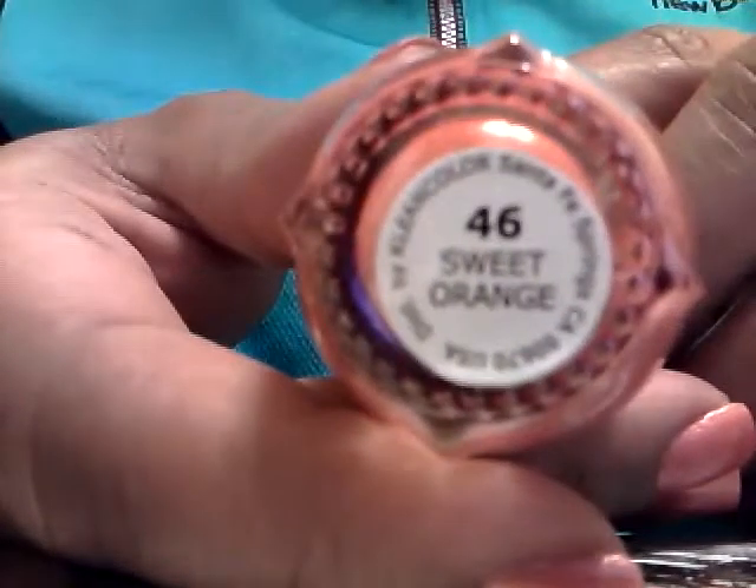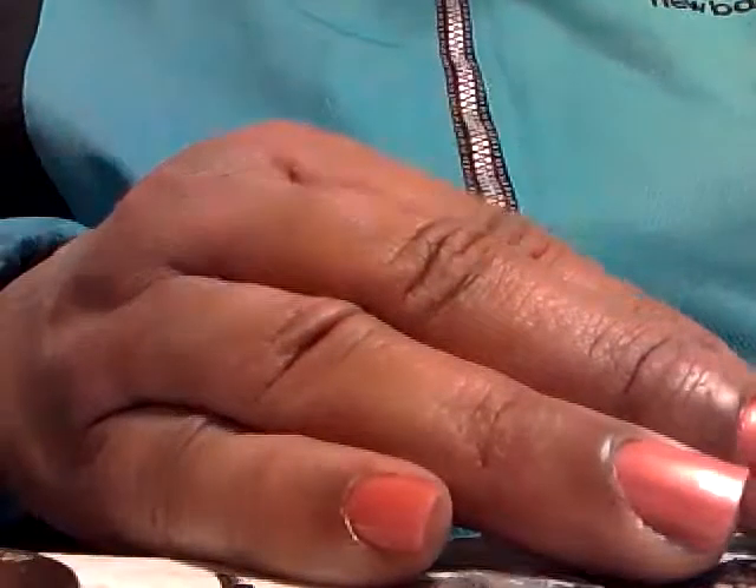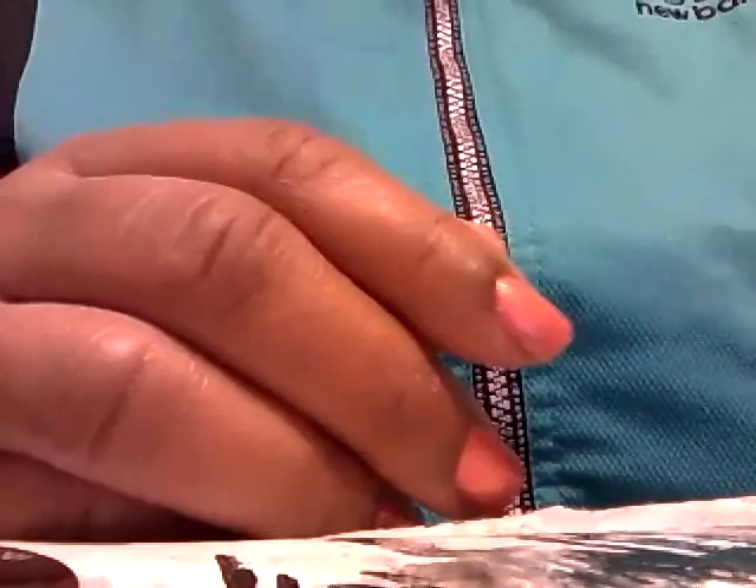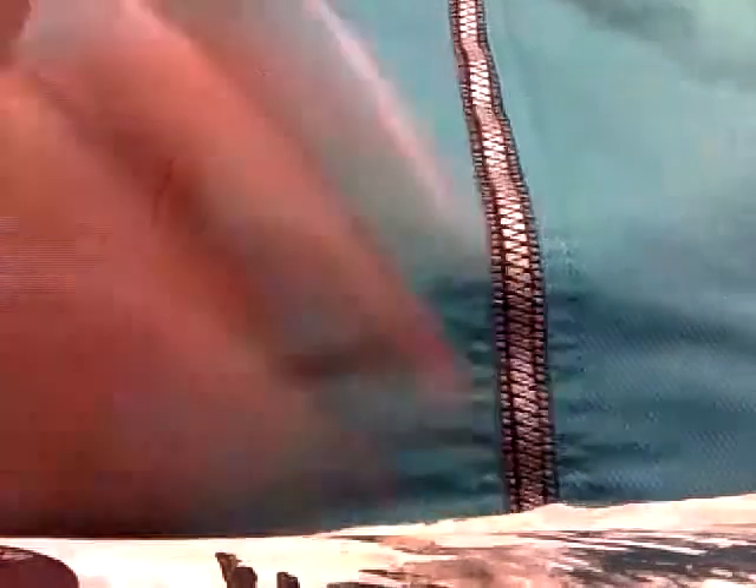So we're going to try these out. The polish that I have on today is a polish that I won from MKB Lady, and this is the clean color in the sweet orange color. So this is what I'm going to wear today to stamp, and I will be using my black frost polish. Since I'm not crazy about this one, I don't mind using it up. That particular polish kind of fades pretty easy when I put the top coat over it.